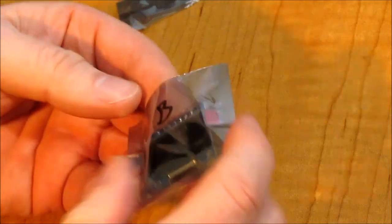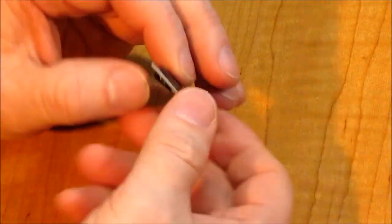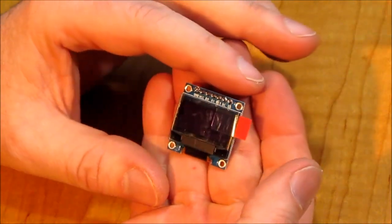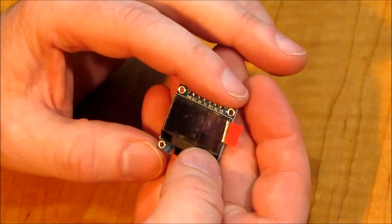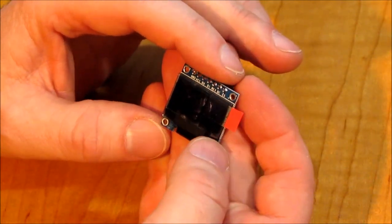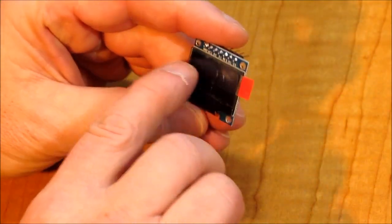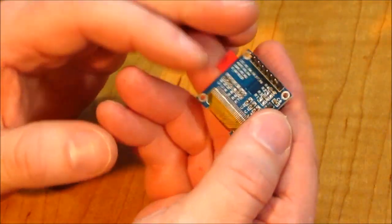I've got this display. Oh look at this — isn't this cute? Oh look at that, it's so pretty. This is an SPI serial 128 by 64 OLED. So you've got 128 pixels across and 64 down. Doesn't sound like a lot, but you can do some stuff with that.